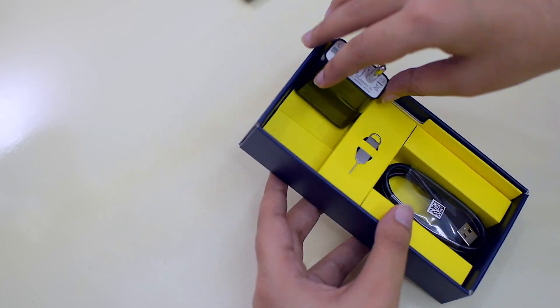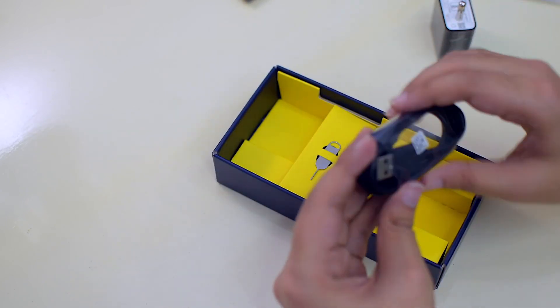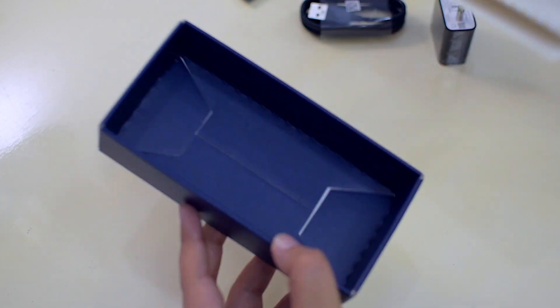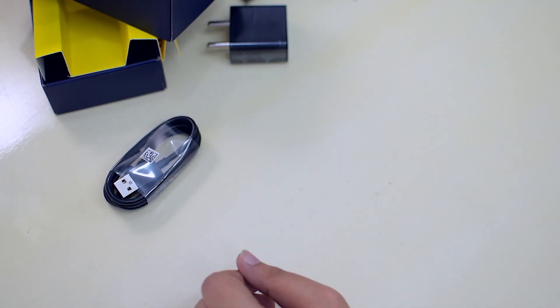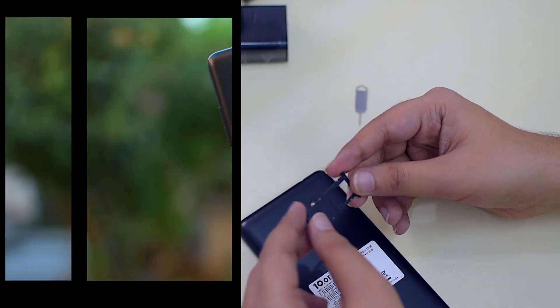The T2 comes packed in a box which contains accessories such as a 5W 1A charger, a USB cable, a user manual, and a SIM tray ejector. The box did not come with a screen guard, and users may have to buy one separately in order to avoid scratches on their display.